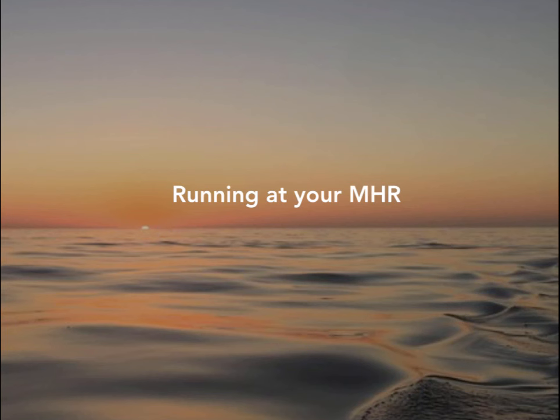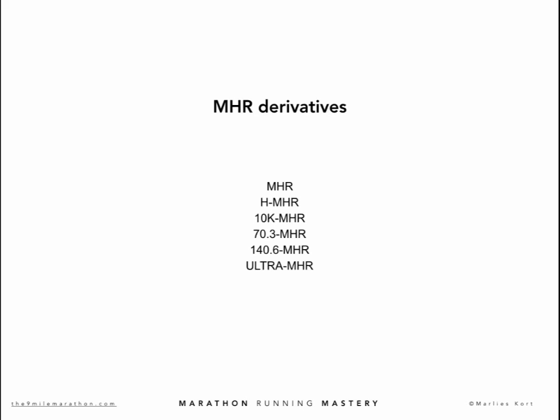We will go into detail on how to translate and adapt your MHR to other distances and disciplines — even ultra running and triathlon. In the Marathon Mastery program we use the following types of MHR derivatives: MHR, HMHR, 10K MHR, 70.3 MHR, 140.6 MHR, and Ultra MHR.